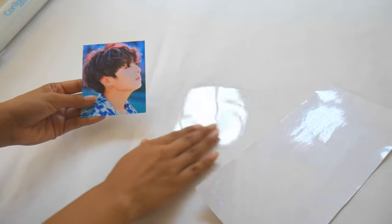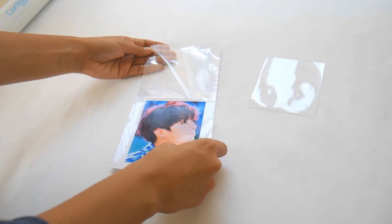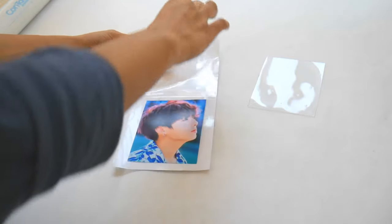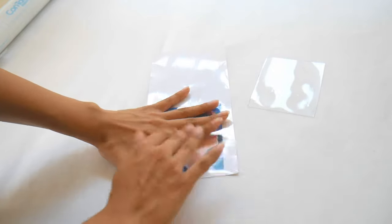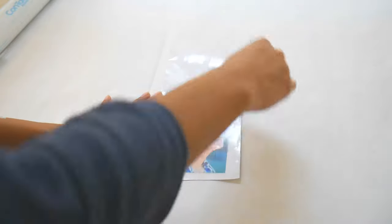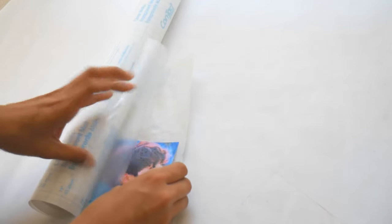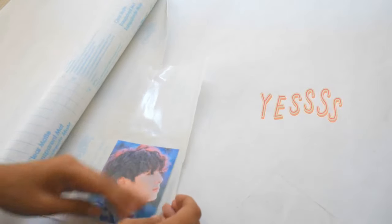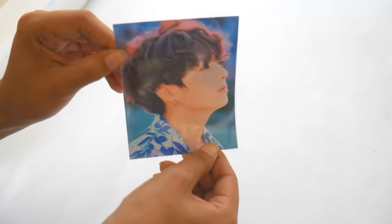For the next photo card, we're going to do the exact same steps as before, except this time we're going to enhance the photo using holographic star film. I got this holographic star film from Etsy — I'll leave a link down below. I peeled it off and covered the entire photo with it, making sure there are no air bubbles, then cut it out. It doesn't look that great on camera but in real life it looks amazing — it is so worth it for your photo cards. I repeated the same steps: contact paper, put the template on, and there you go.